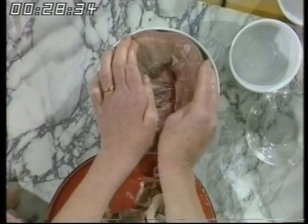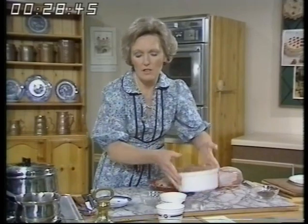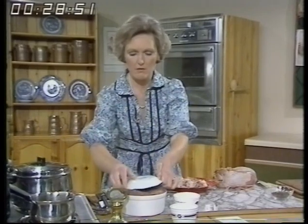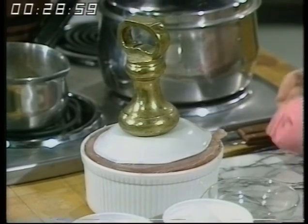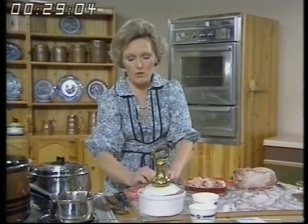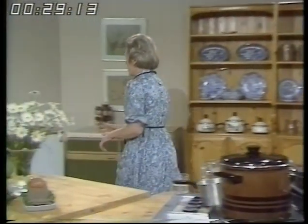Press it in — it takes a bit of squeezing. If it's fairly moist you shouldn't really need any more stock, but if you like you can concentrate the stock by boiling it and pour a little bit more in. Then you press it with a saucer on top and a weight on top of that. If you haven't got a weight, you can put a saucepan of water on top, or some tins of baked beans — it really needs to be weighted down. Put it in the refrigerator.